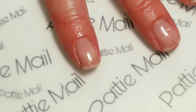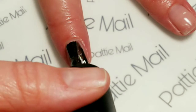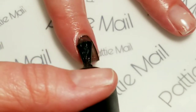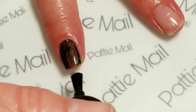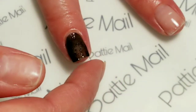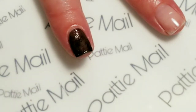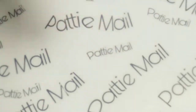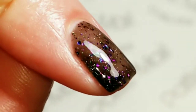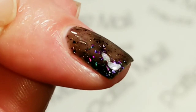Let's take a look at this one. The first coat is sheer — as expected. It just depends on how thick a coat you get as to how sheer it will actually be. Those flakies are amazing. Look how pretty they are — really beautiful.